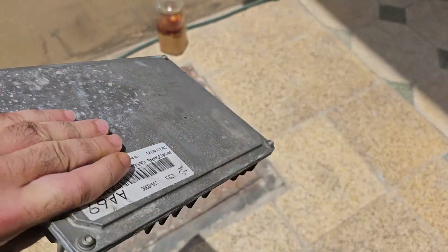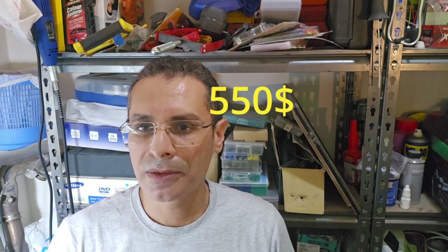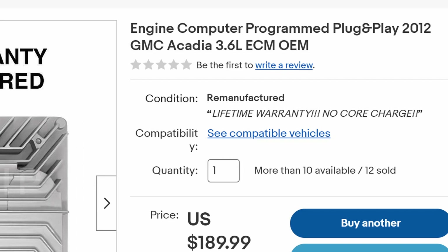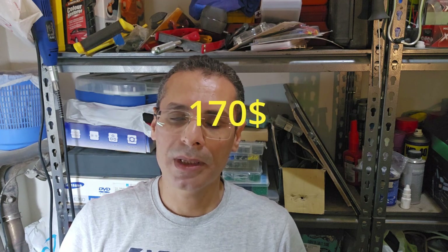I was not able to find a used ECU in the market here, and the dealer here is selling a new one for around $550 — and this is without even programming fees. So I looked for a used one on eBay and found two options: one non-programmed, and the other fully programmed, which they call plug and play. I decided to go with the fully programmed option, which would save me money as programming fees would cost around $170.